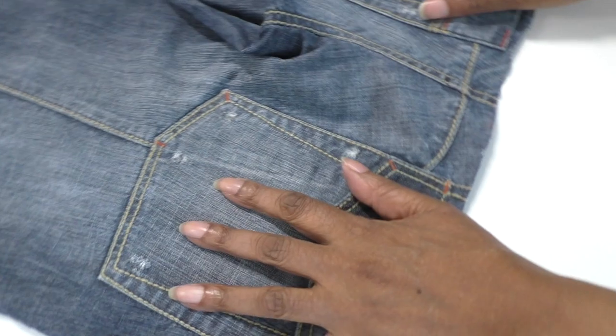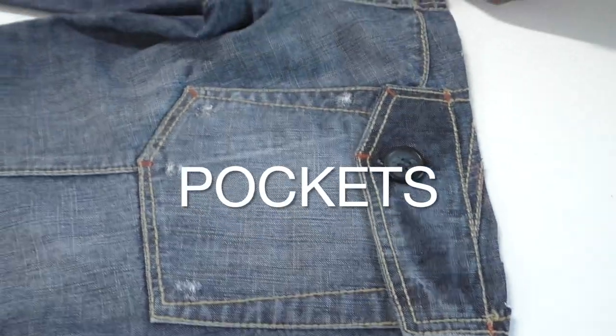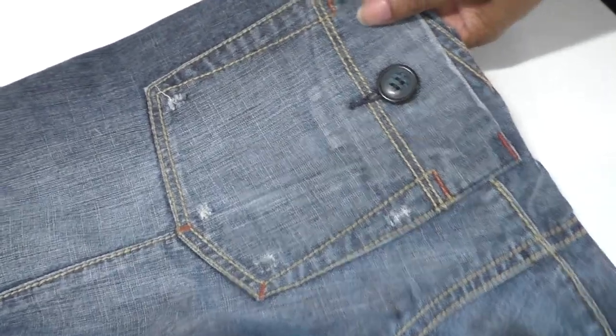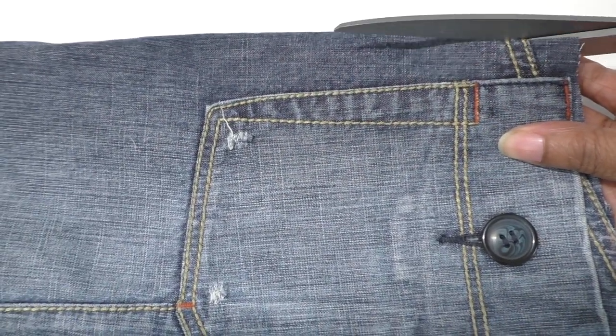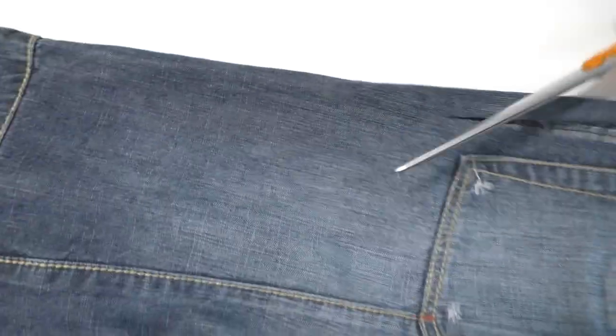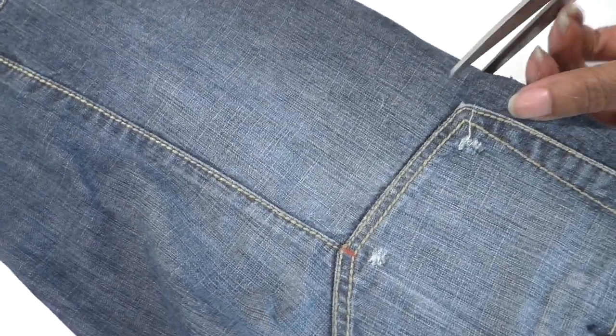We're going to add the patch pockets to the front of the shirt. So I'm going to cut all the way around about 2.5 centimetres and an inch all the way around. So it gives me some room to have a stitch line and also for it to fray and look amazing.